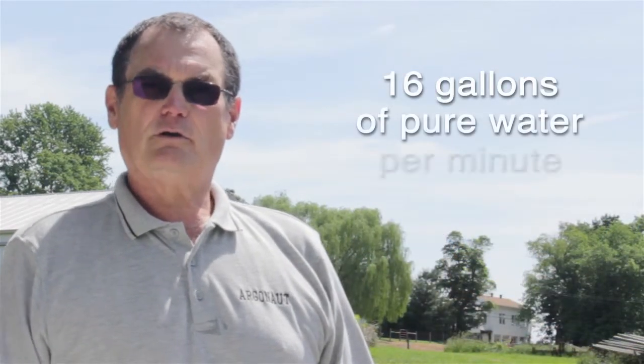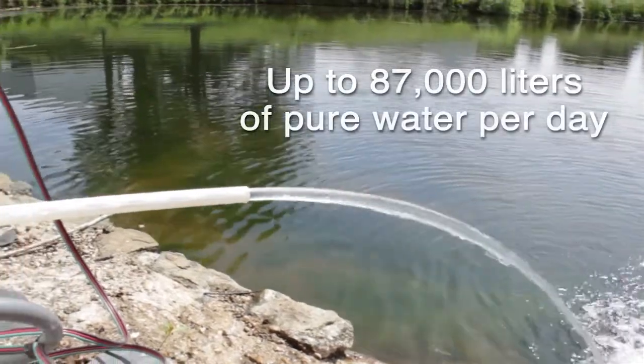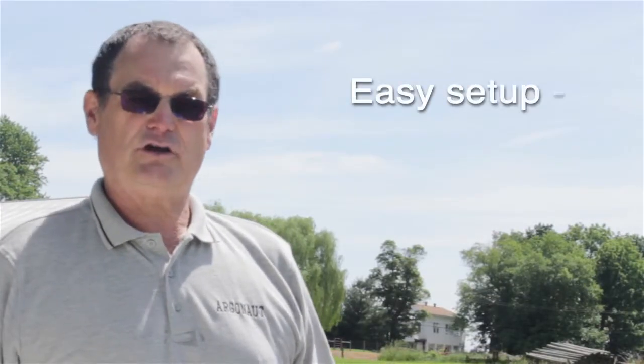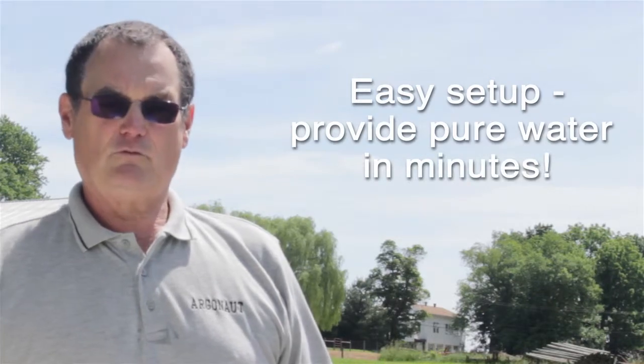The villager unit, whether powered by solar, generator, or water pressure, will provide 16 gallons of pure water per minute, 24 hours a day. The system is very easy to set up and once on location takes about 15 minutes to start providing pure water.